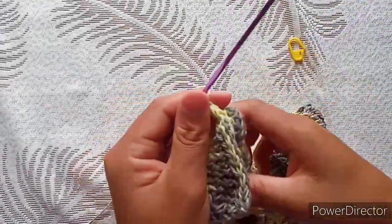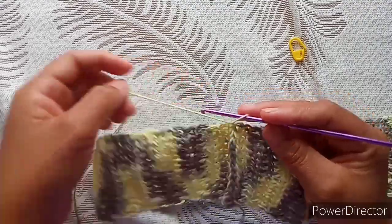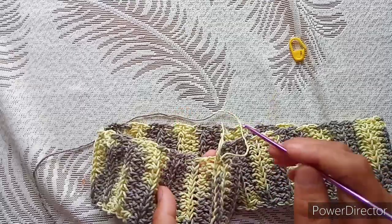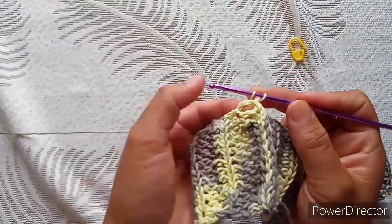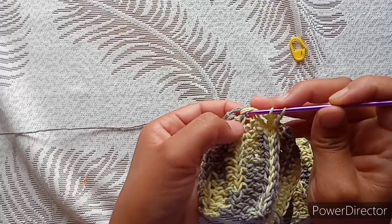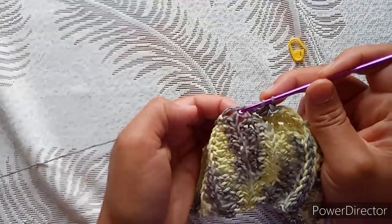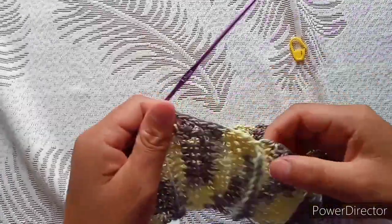Chain one. When you look at the rows, in one row you have a chain two and in the next you have just a half double crochet. So in every space that you have a chain two you are going to make two half double crochet, and into the next row where you have a half double crochet you make one. Then two again for the chain two, one for the half double crochet — repeat this all the way around.